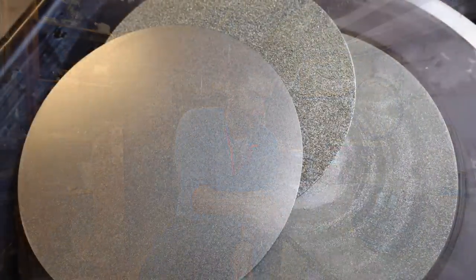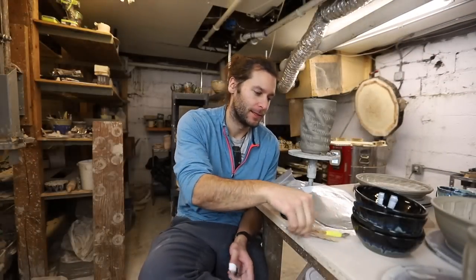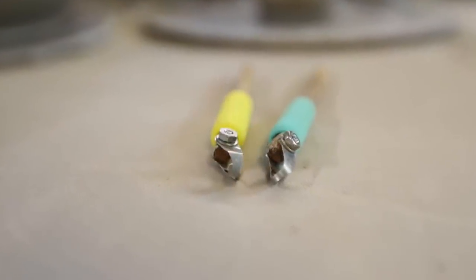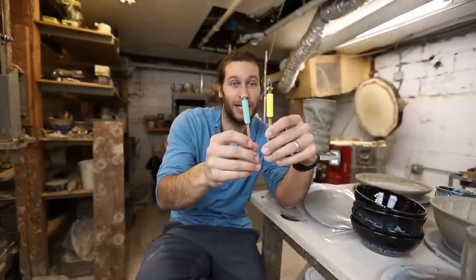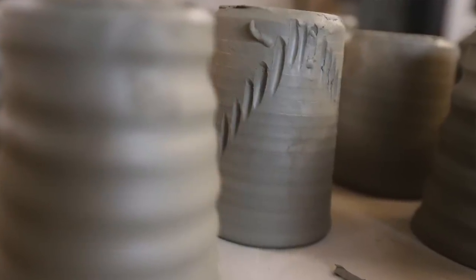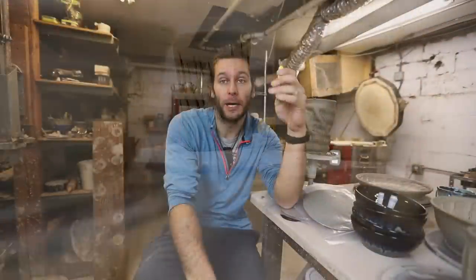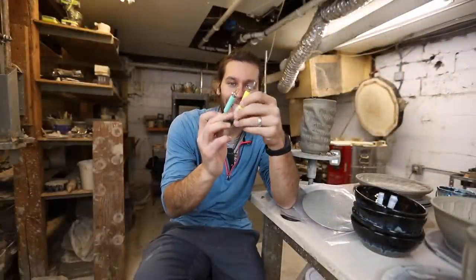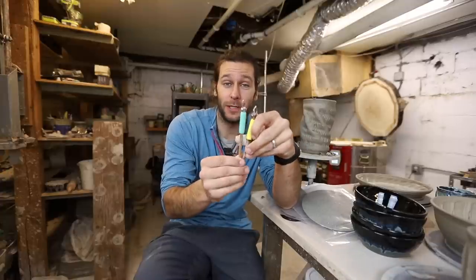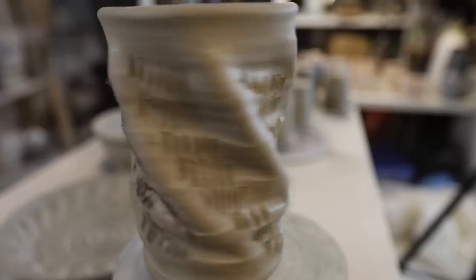Thank you so much to Diamond Core Tools for sending us these discs — super pumped for those. And these carving tools — the zebrawood carving tools are so cool, they look sweet and work super well. I haven't tested them out a bunch but so far they carve really nicely. I carved a little too deep on one so I just made a candle holder instead of a mug. Once I get used to them I think I'll really like them — definitely an upgrade from the carving tools I have now.